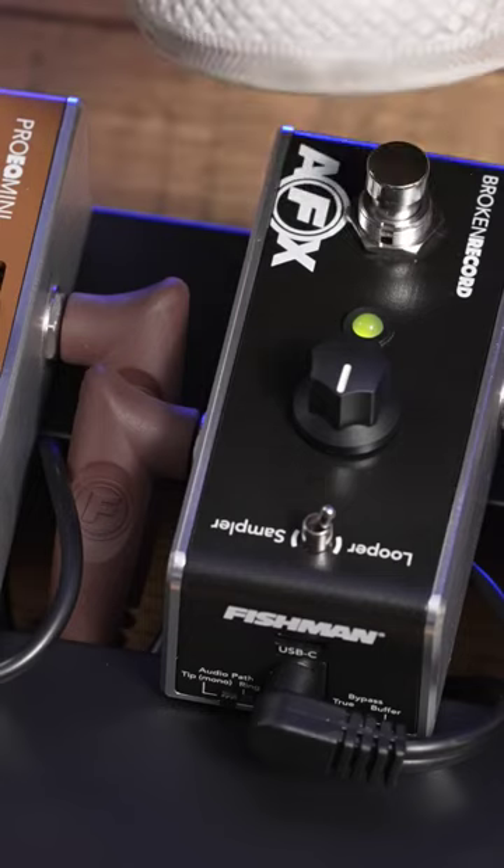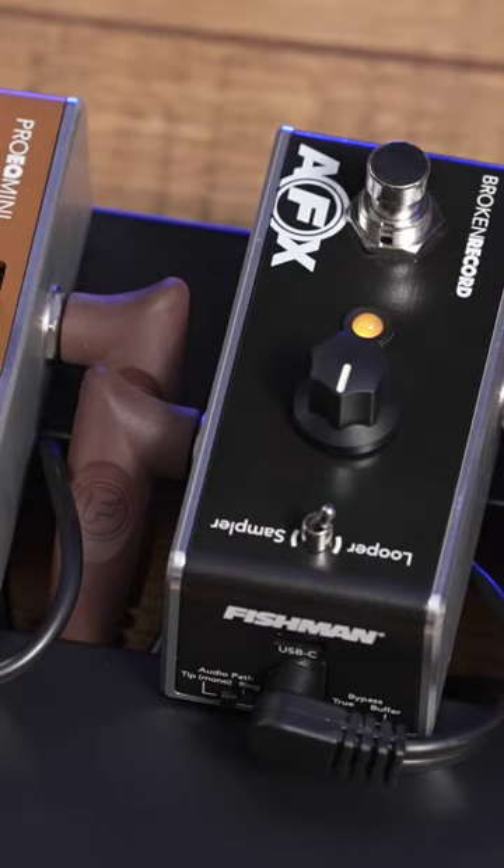So you're playing and you're thinking, I want to overdub, because that's the point of playing a looper — it's pretty cool. You're going to press it again, and this now starts your overdub.